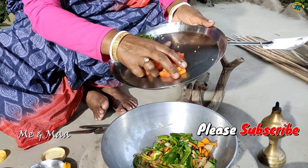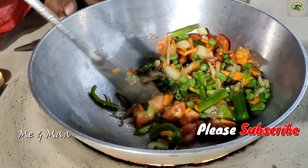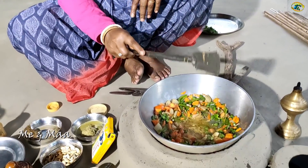The tomato is cooked. When the tomato is cooked, we will cook it further.